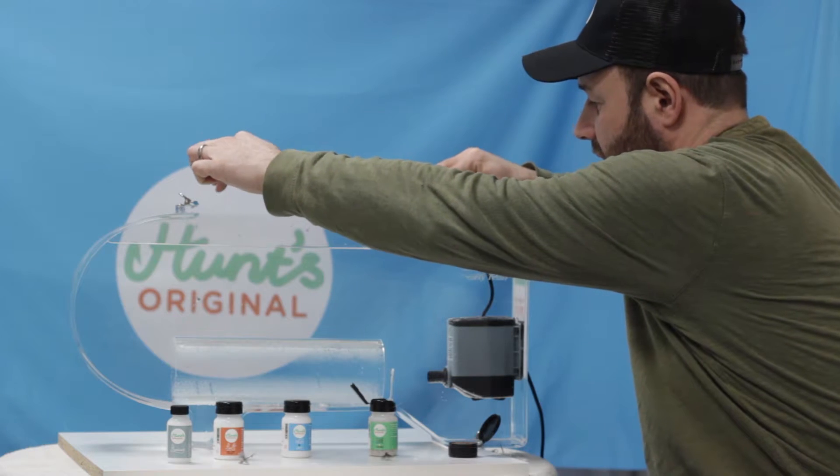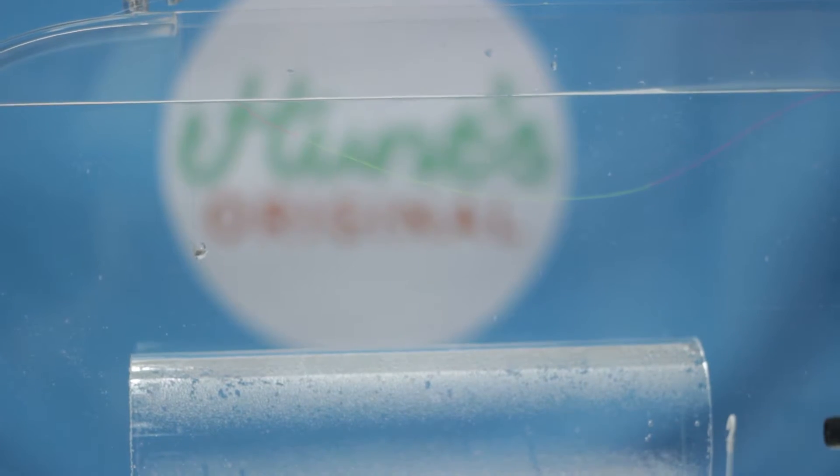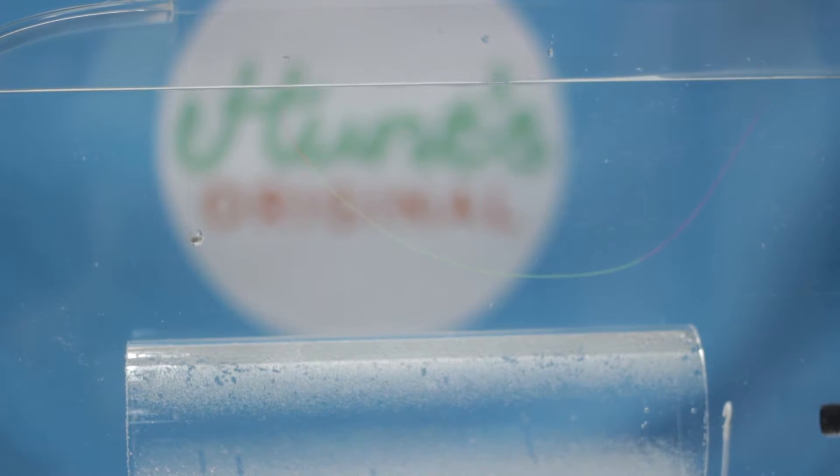Hopefully as you can see, once it hits the water it takes it straight down, removes the flash off the line, and stops you spooking your fish.